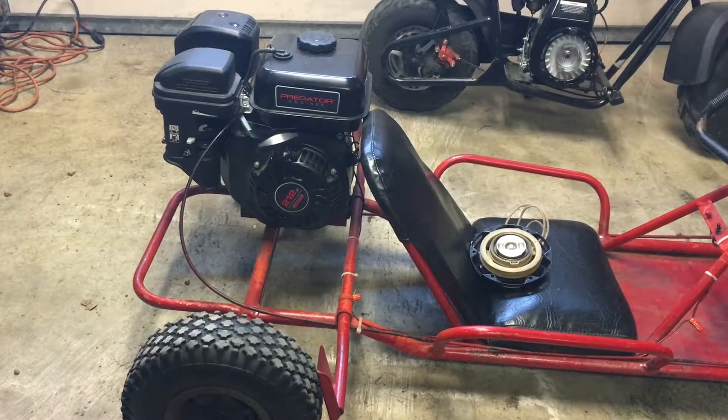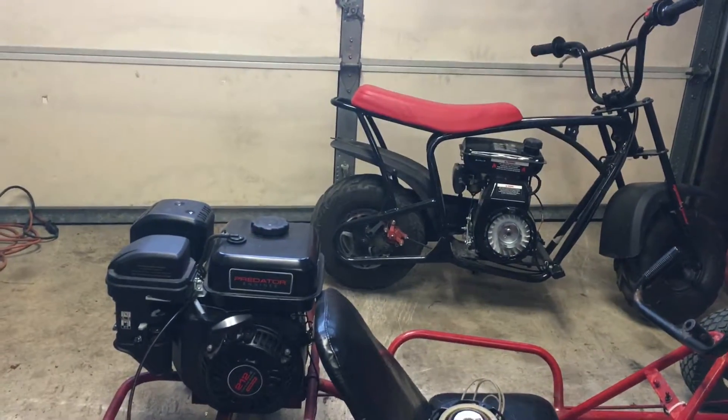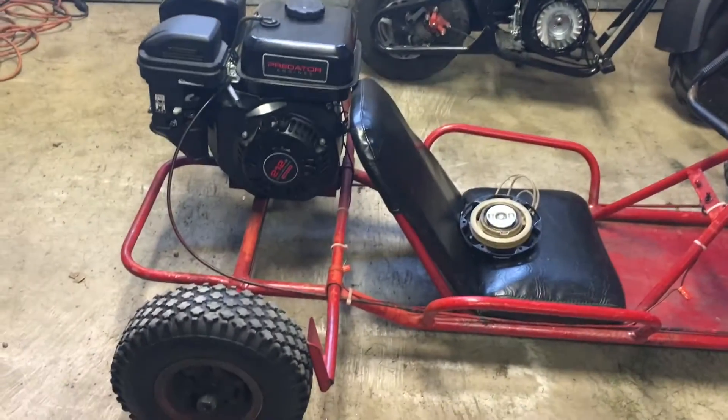Hey guys, what's going on? I'm going to start up a new little mini-series. Aside from car stuff, we're going to be doing work on the mini-bike as well as the go-kart.